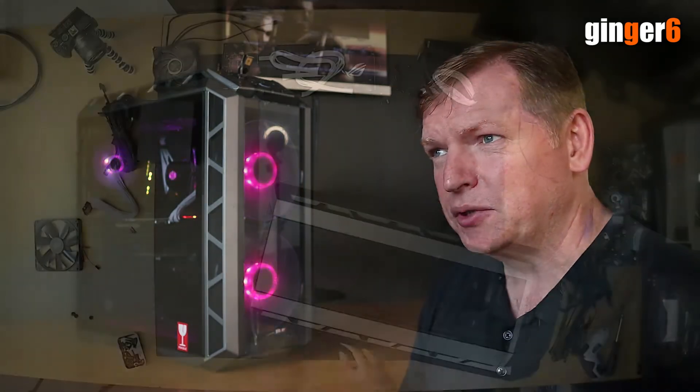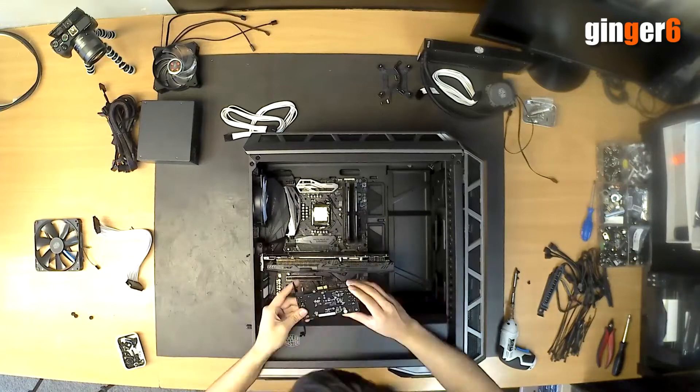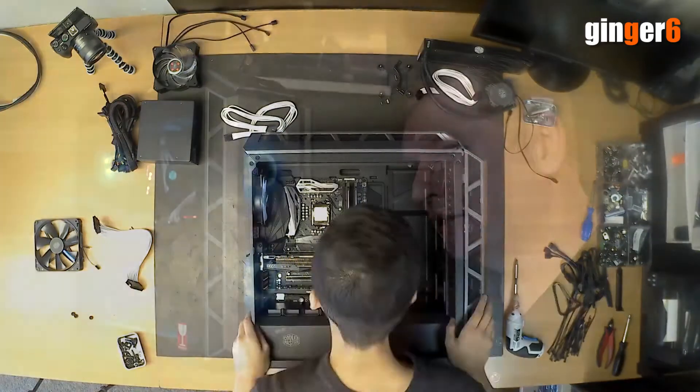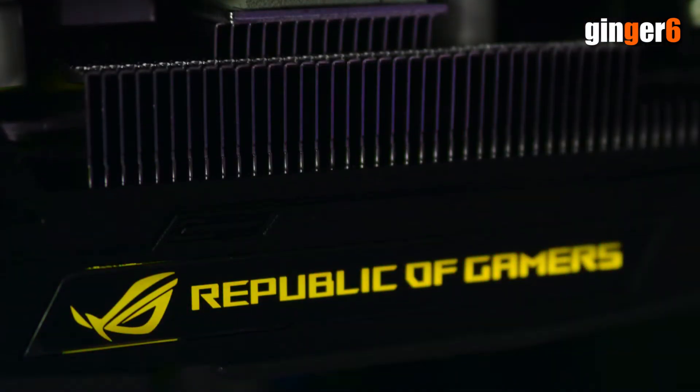We came to build it and realised that the motherboard, even though it was Aura, didn't have an RGB header. So that meant whilst the memory and the motherboard would sync RGB, there was no way of getting the case and the fans and the cooler to sync with it.